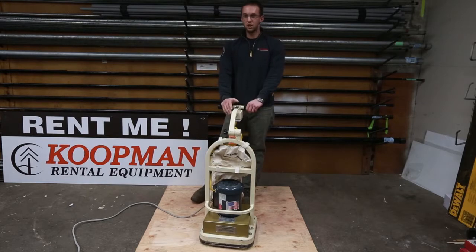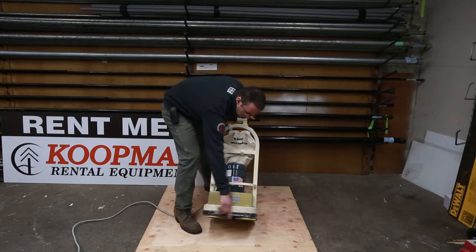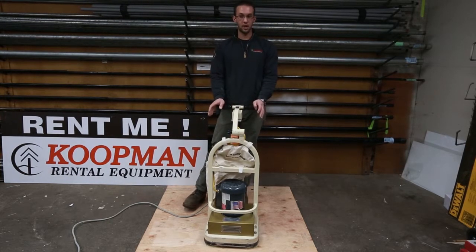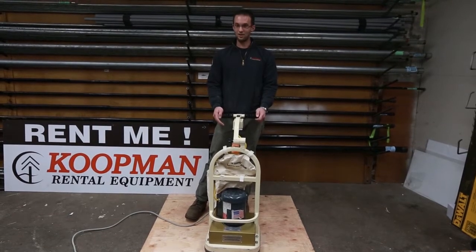The major benefit to this machine versus a traditional drum sander: one is how close the sandpaper comes to the edge of the machine, which alleviates needing to rent the edging machine. The second is you do not have to follow the grain as much as you do with a drum sander, so it makes it easier to use.